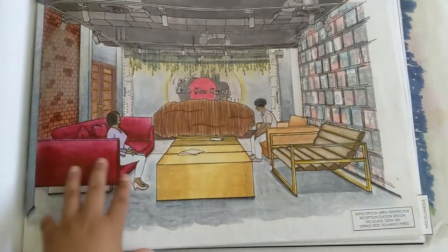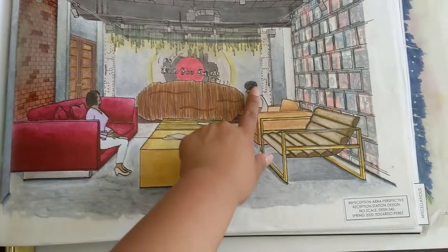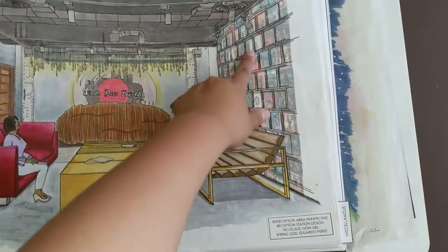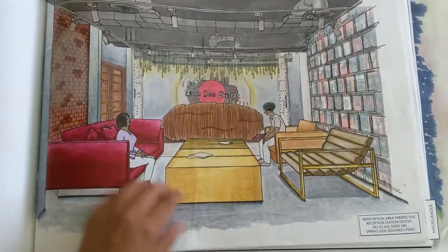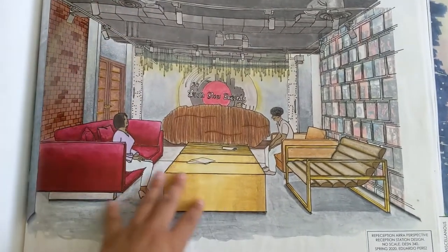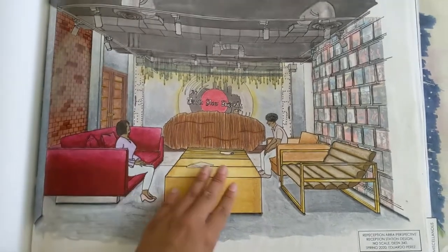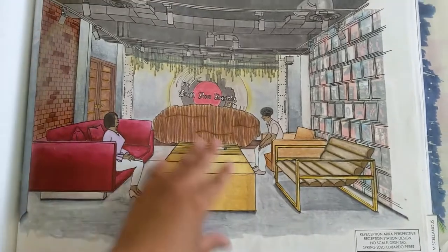And then this is the first perspective of the reception area and the waiting area. This is all the record labels of Death Row Records as wallpaper. I went with very exposed because their music is very raw. Gold bars, and just velvet — that richness — and leather, keeping it manly. Brick, again keeping it raw.